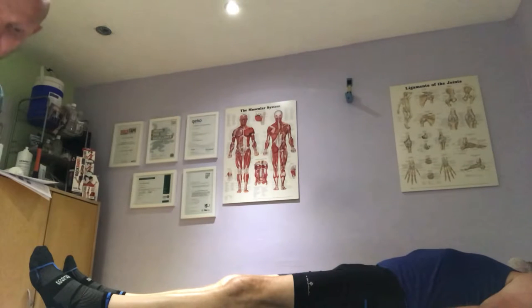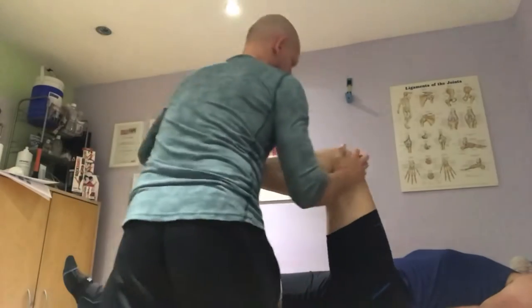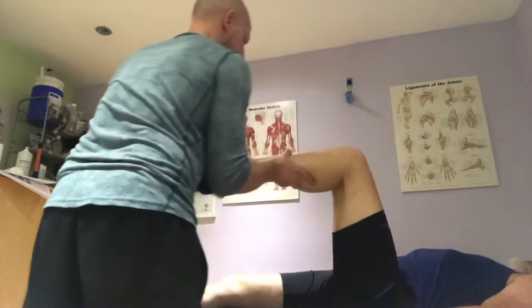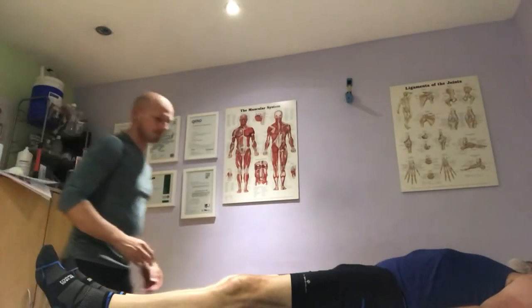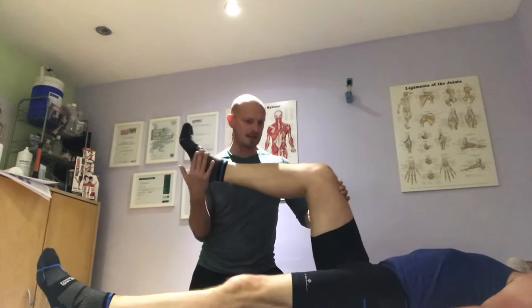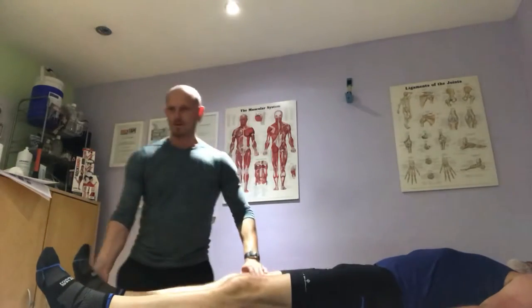And now we're going to go for the medial rotation and lateral rotation at the same time. I'm just going to push — going this way — and push. Any pain? No. And push. Excellent. And push against me. Push it — so you're going to push it. Any pain? No. Excellent.